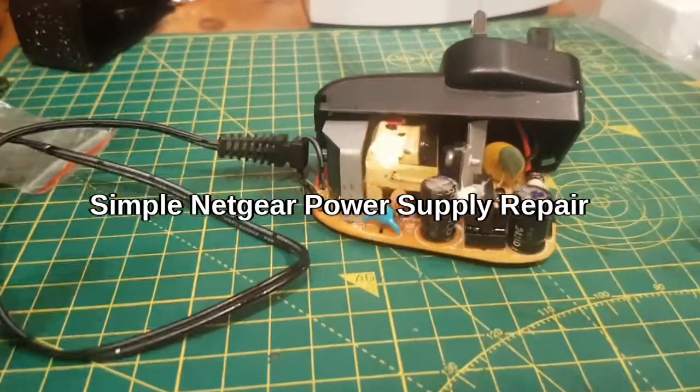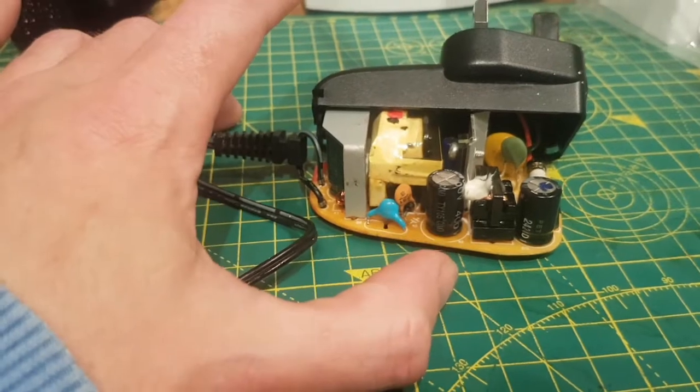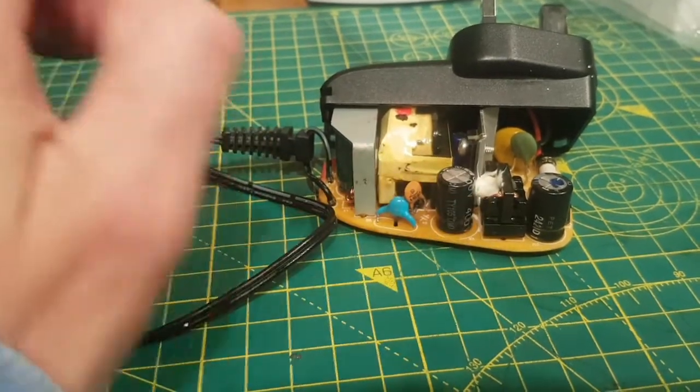This is going to be a quick video of a repair to a power supply. This is off a Virgin cable modem or router. I'm going to show you how I repaired it — it was very simple. It was just one cap in this case.